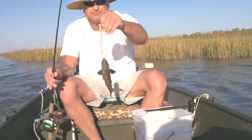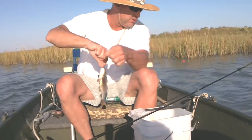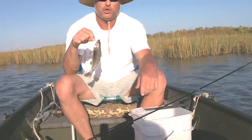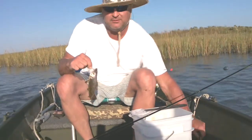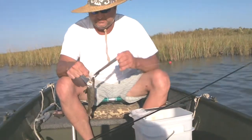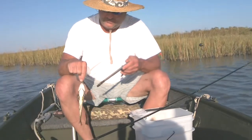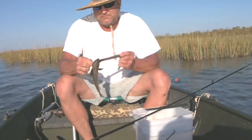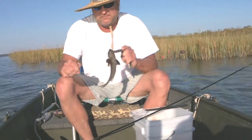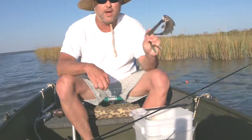Wohoo! Got me a croaker! Huge! You can't get a knife! Woo hoo hoo hoo! Time to throw him back!